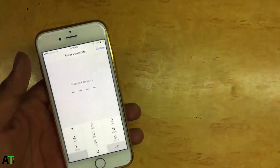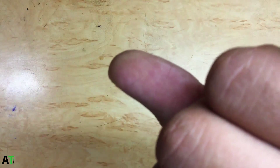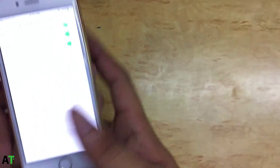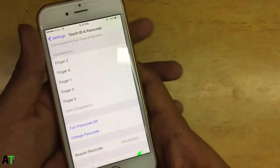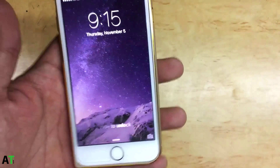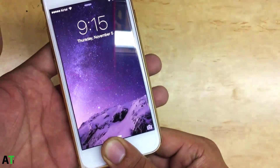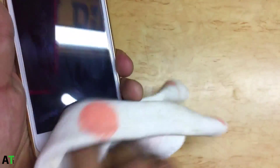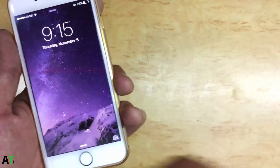It works sometimes and doesn't work other times. As you can see, my thumb is properly fine. I use this to unlock my iPad — it works always. When I try to configure it, it shows up as registered as finger one. Now I'm on the lock screen, but when I try my best to unlock it, it never recognizes it. The basic tip is: just clean up your finger and clean the Touch ID sensor, and it will work.